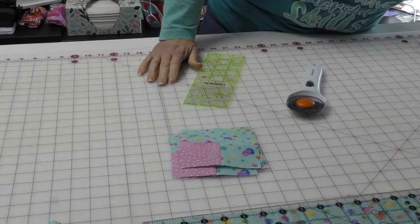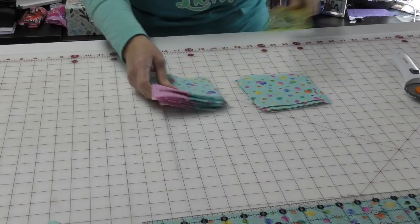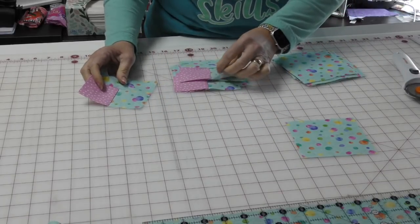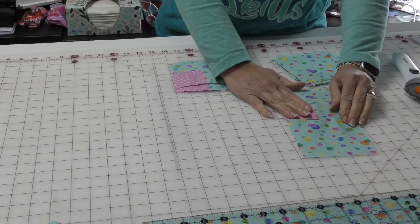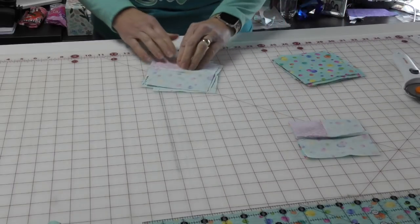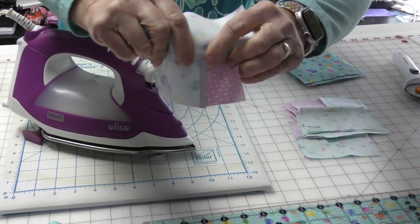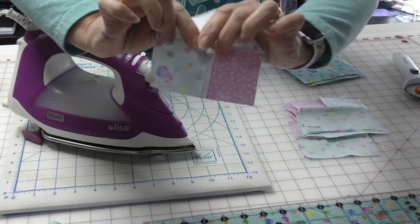Unit C takes our squares of fabric two and then matches them with Unit B — this is usually where I get into trouble. I probably pressed that the wrong way. I've pressed this where all the bulk is right in the center, and really what I want to do is press it away from that seam so I don't have so much bulk. So here we've got fabric two and our fabric here — I'm going to re-press that.